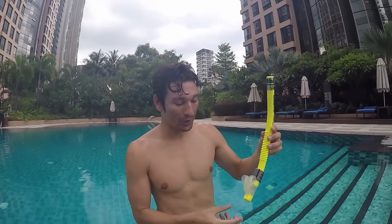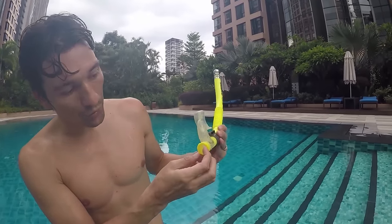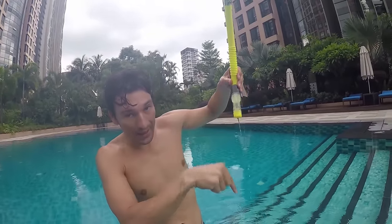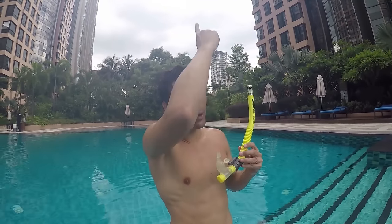Breathe in and out. Some tubas have just this section and don't have this valve here. This valve is actually super good because if water goes inside, the water will get out from the bottom. If you don't have it, the only way to get the water out is to blow strongly to make sure the water exits the tuba — it will leave from the top.